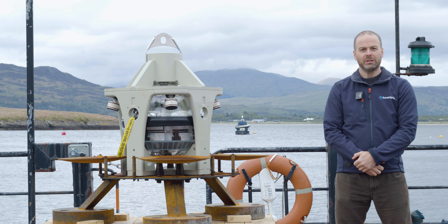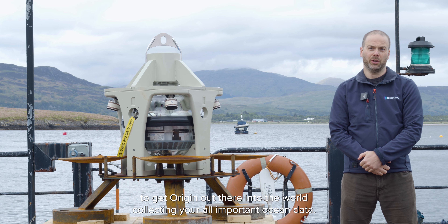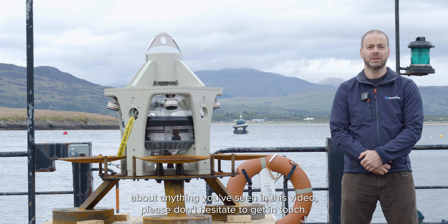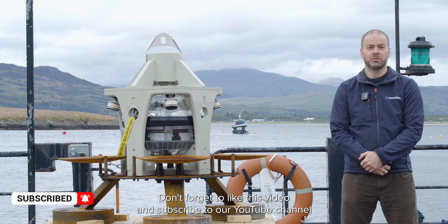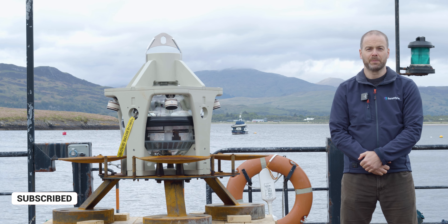The release motor will fire and the ADCP will detach from its bed frame and float to the surface ready for retrieval. We're really excited to get Origin out there into the world collecting your all-important ocean data. If you have any questions about anything you've seen in this video, please don't hesitate to get in touch. Don't forget to like this video and subscribe to our YouTube channel to make sure you get all the latest news and information from Sonodyne.